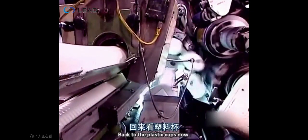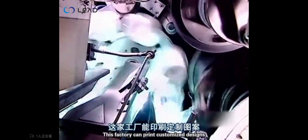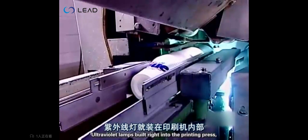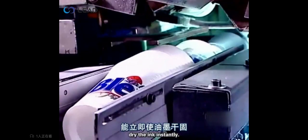Back to the plastic cups now. This factory can print customised designs in up to six colours applied simultaneously. Ultraviolet lamps built right into the printing press dry the ink instantly.